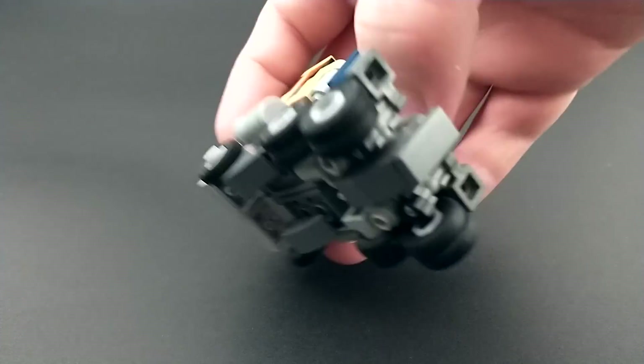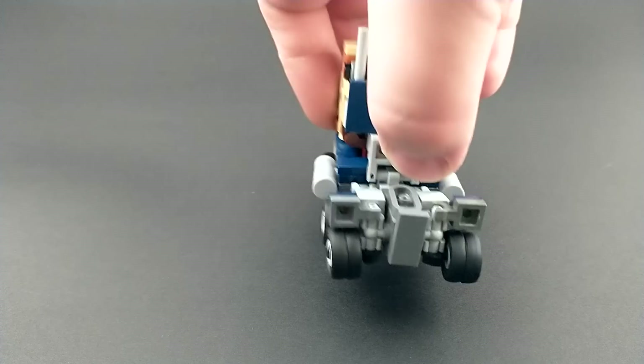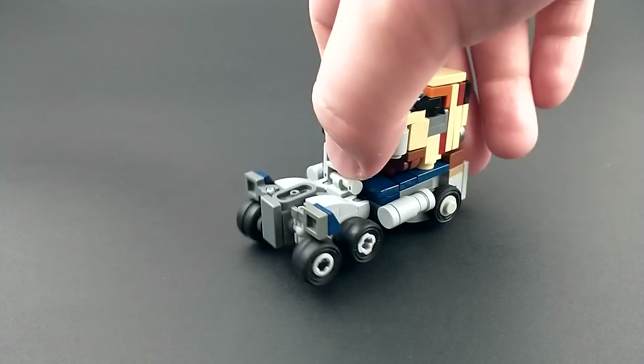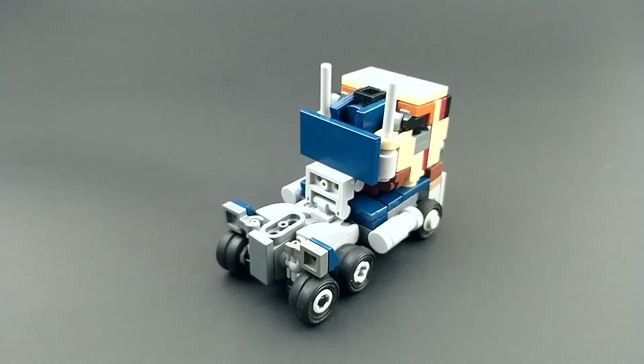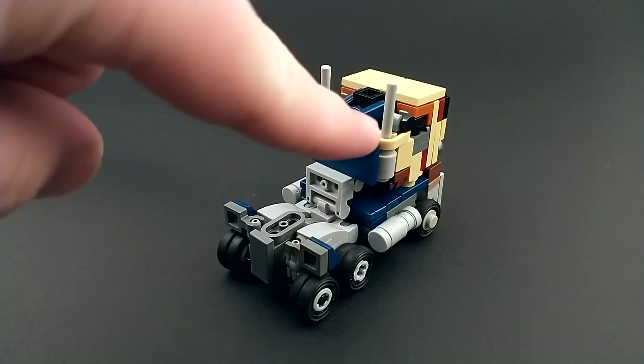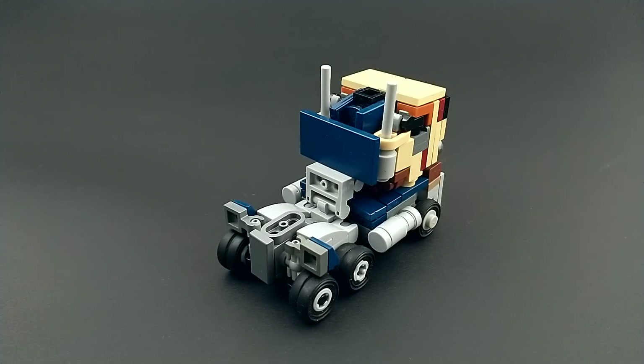Similarly, the wheels on the back are actually dualies. I'm not sure if that's accurate to the real truck but I thought it looked cool and I just went for it. One thing I know is not accurate is that he has two smokestacks. The real truck only has one but in robot mode Prime still has both, so I opted for robot mode accuracy and just gave it two smokestacks.